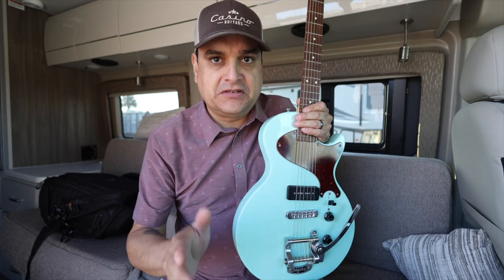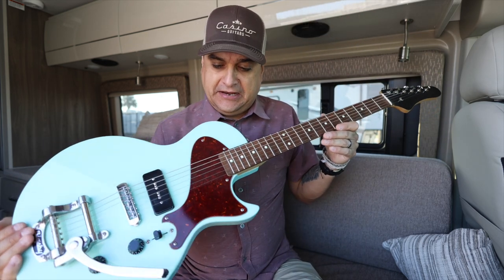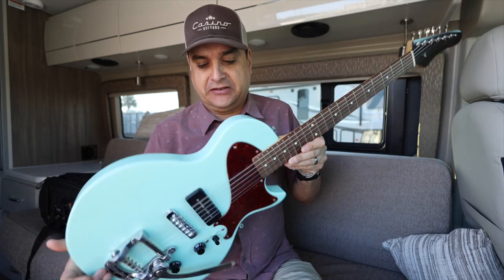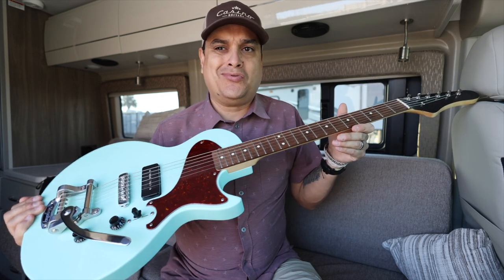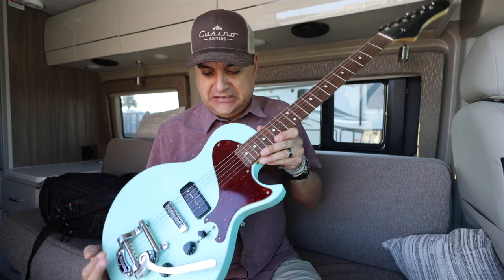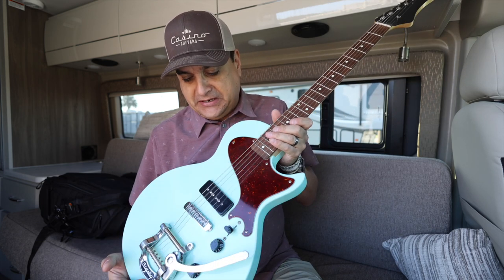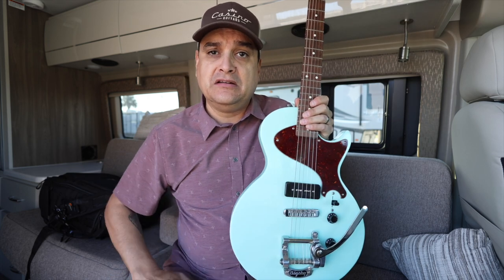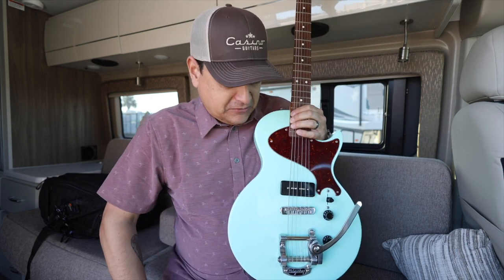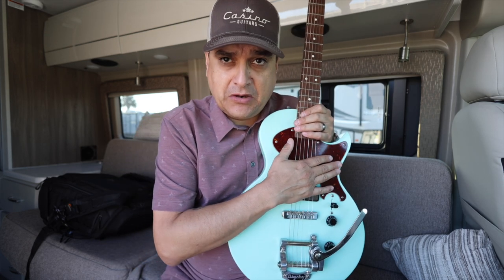I don't have an acoustic guitar with me today because we're on the road. This is actually one of my customer's guitars that I'm picking up and doing some maintenance on. I actually built this guitar for him probably four years ago, and he wanted me to do a couple of little things to it. I picked it up this weekend when we visited the guys at Casino Guitars in Southern Pines, North Carolina.